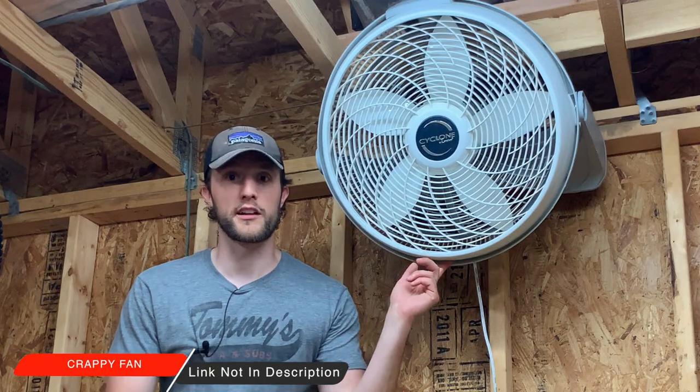You're probably thinking, hey Eric, doesn't it get really hot in a garage in the summer? And yes it does — that's why you need to invest in a super expensive air conditioning unit like this $20 fan.